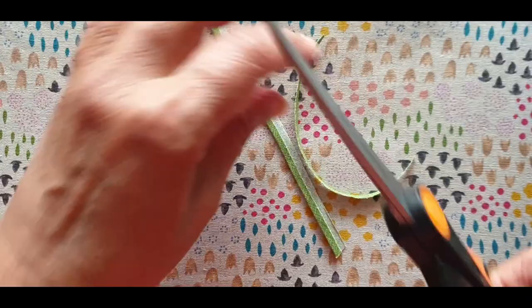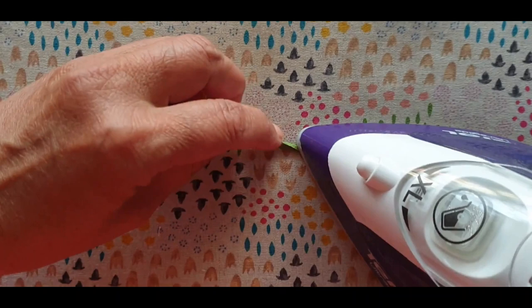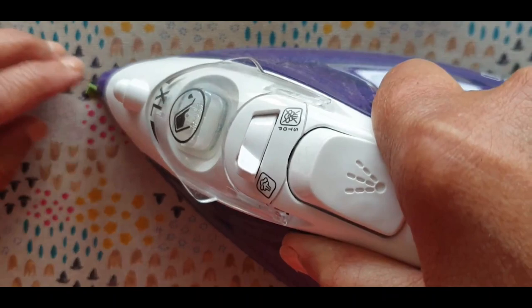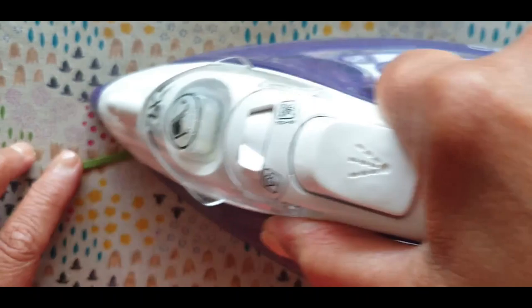Once I've cut that out, I go back to my ironing board and press that seam allowance under, pressing it down and pushing it over. I make short one-eighth inch stems — they're easier to make. Once you've done that, you can flip it over and give it one more press, and there you have it — a one-eighth inch stem.